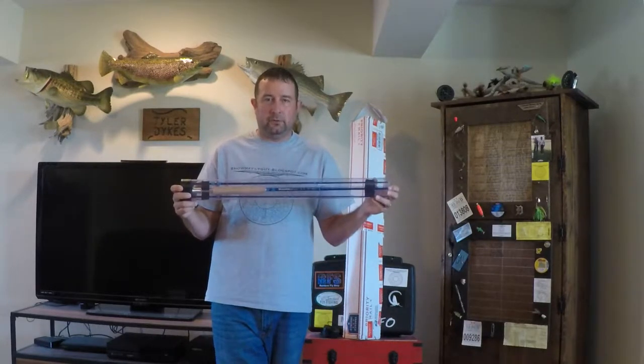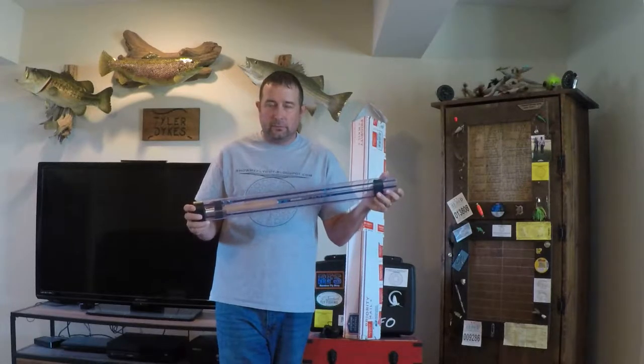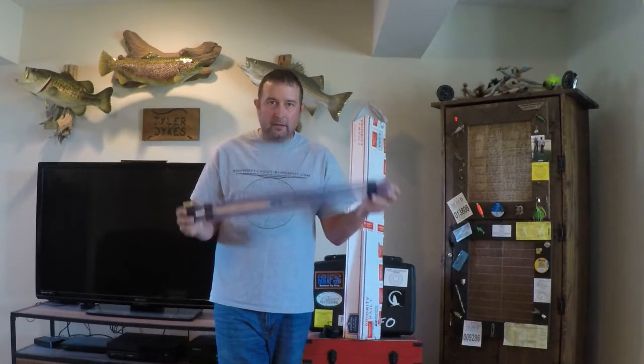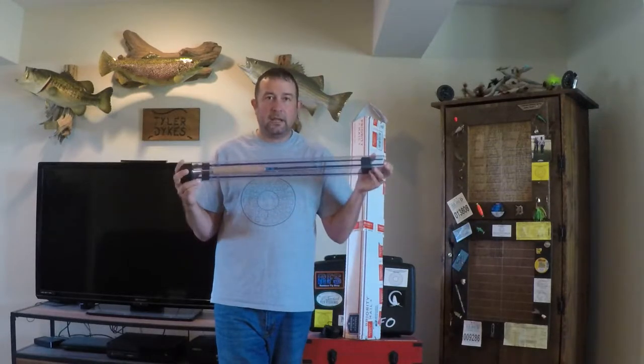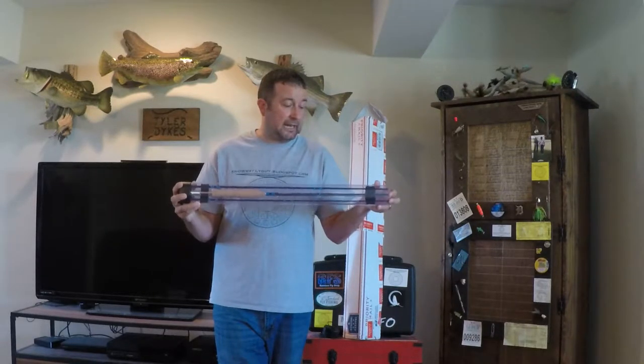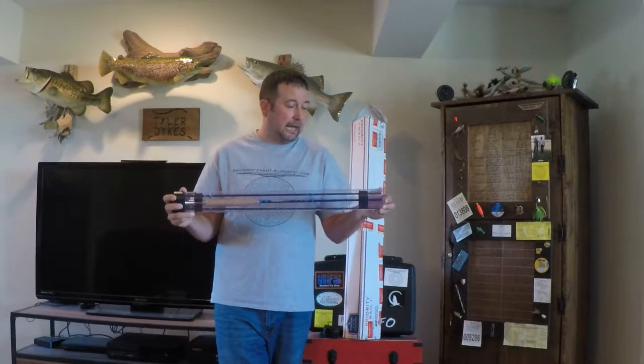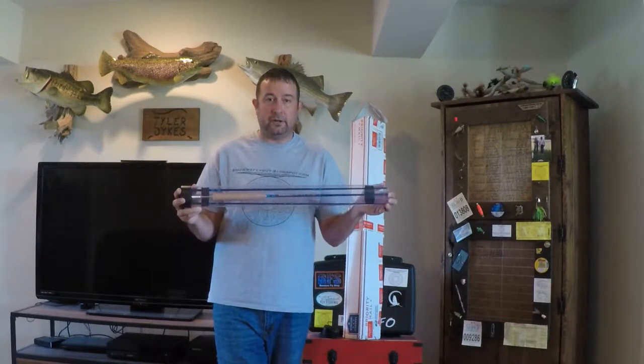There are going to be future videos where I'm going to be doing some grass casting with this. I'm going to experiment with a couple different lines and see what helps it load better and cast better. Please come back for more videos. I'm also going to get it out on the water as soon as I can find a good line to pair it with, so I'll be releasing a video for that as well.